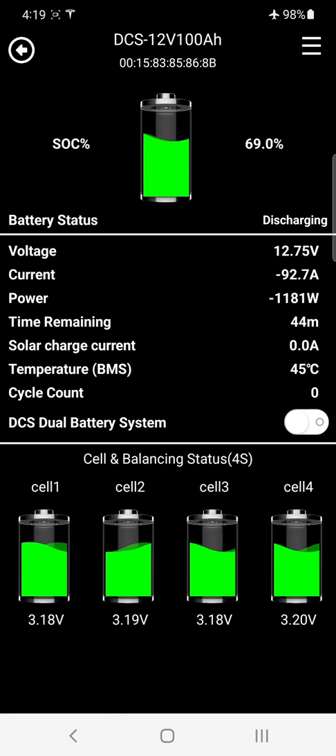It's a beautiful, comprehensive monitoring program that comes standard with every single battery we produce, giving you a lot of useful information and data.